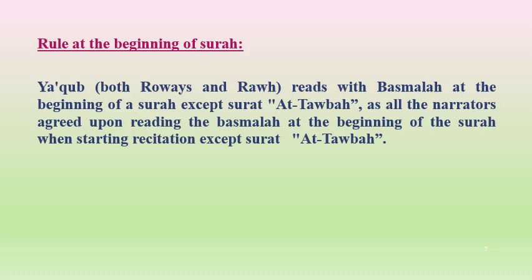Al-Basmala — the rule at the beginning of the Surah: Yaqub, both Ruais and Rauh, reads with the Basmala at the beginning of the Surah, except Surah al-Tawbah, as all narrators agreed upon reading the Basmala at the beginning of the Surah while starting recitation, except Surah al-Tawbah.